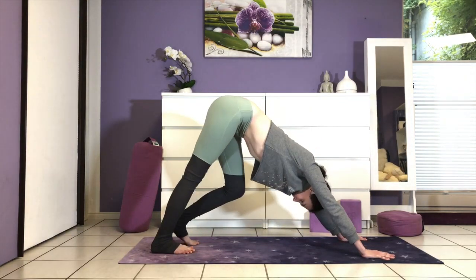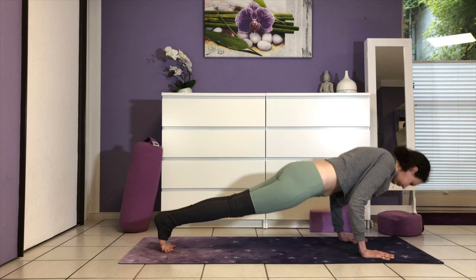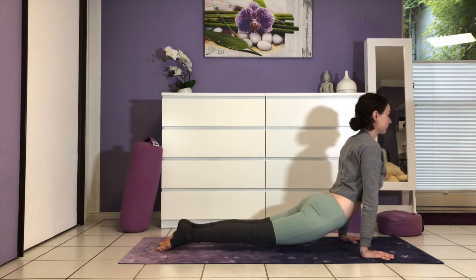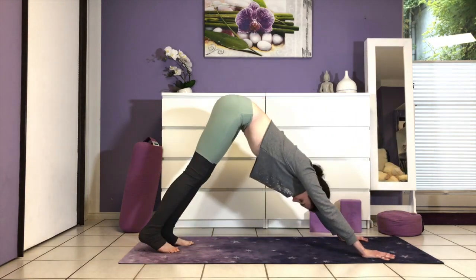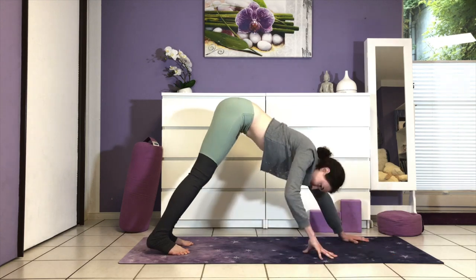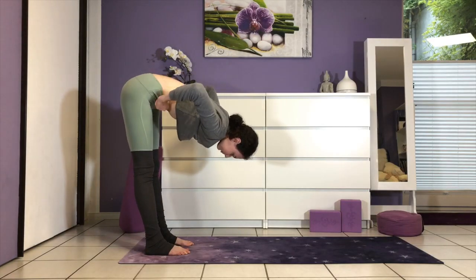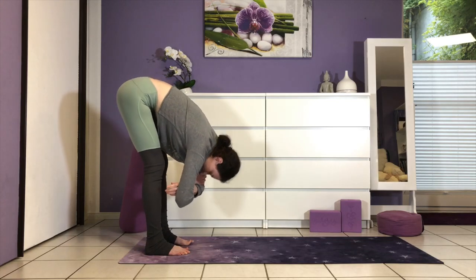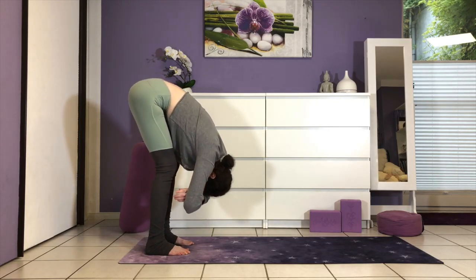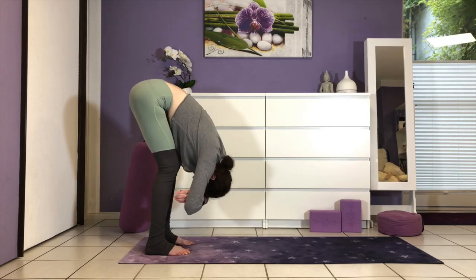Coming back to neutral — from all fours, curl your toes under, press the hips high into downward dog. You can bend one leg and then the other. Stay here or flow through plank, chaturanga, and up dog. We meet in dog — take a deep breath and send it wide into your low back. Now walk your hands towards your feet at the back of the mat, coming into a forward fold, uttanasana. Clasp opposite elbows, gently sway side to side — no big movements, keeping it small. Just hang like a rag doll; let gravity be your friend.